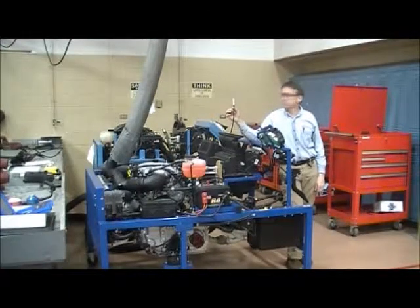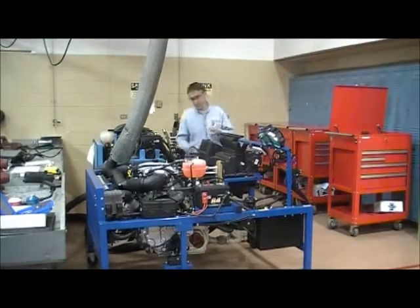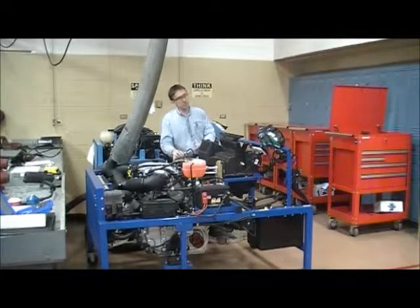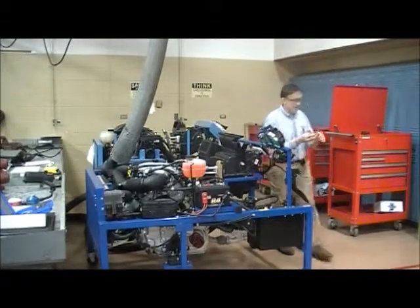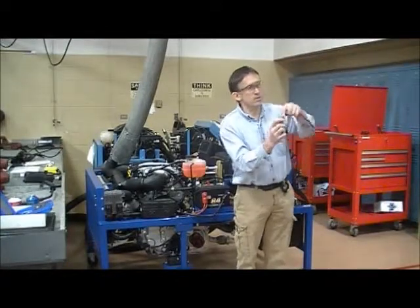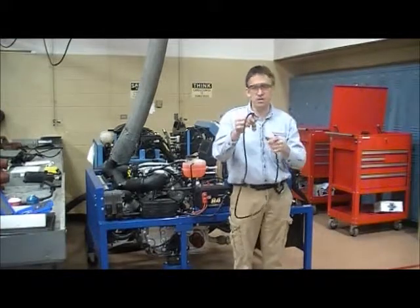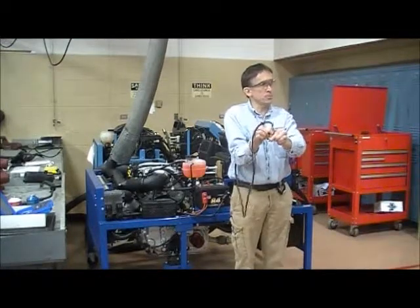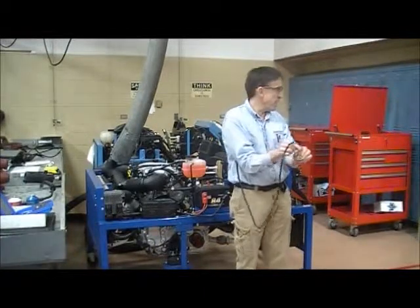That's how to use this tool. When you're disconnecting it, be careful because there's pressurized refrigerant in there. I'm going to grab it down here and disconnect it very carefully. The reason I do that is because pulling on this coupler right here is the coupler that's going to let that plug jump out. My recommendation is to hold it right here, pull up on the coupler, push it down, release the coupler, then you're good. If you hold it up here on this coupler, you're going to get a surprise.